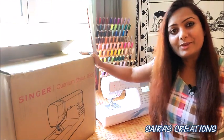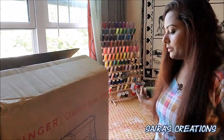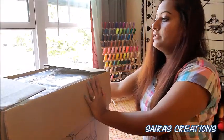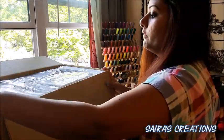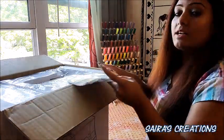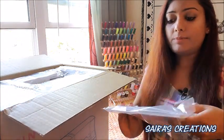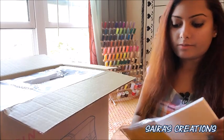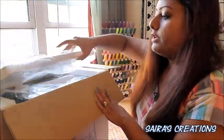So let's open this box together. I've already removed my other sewing machine so we're not mixing anything up. First, we open the box and see what we've got. The first thing is the instruction manual — you have to read everything carefully because everything is explained inside.